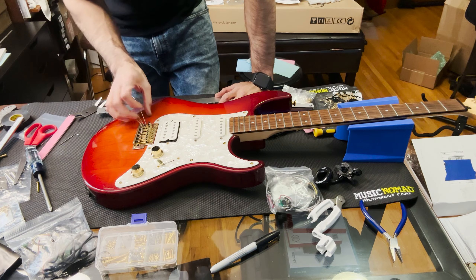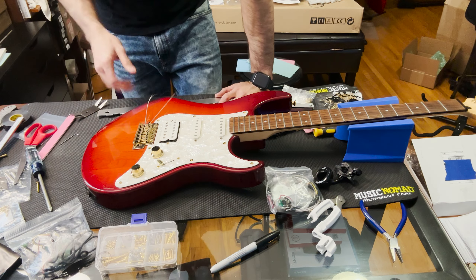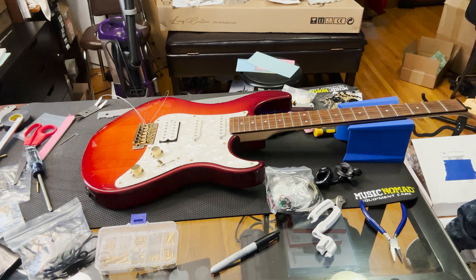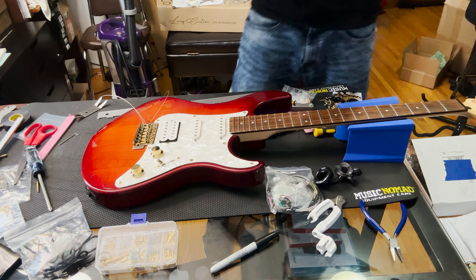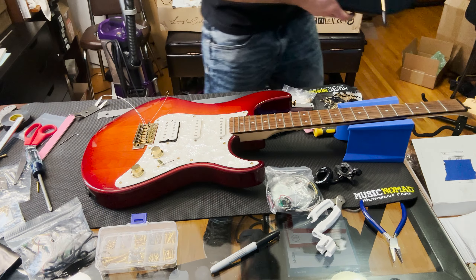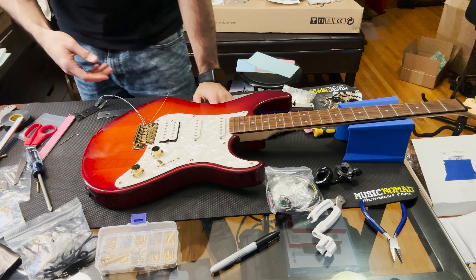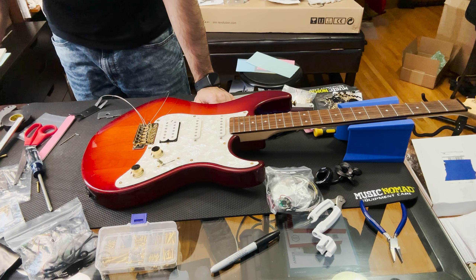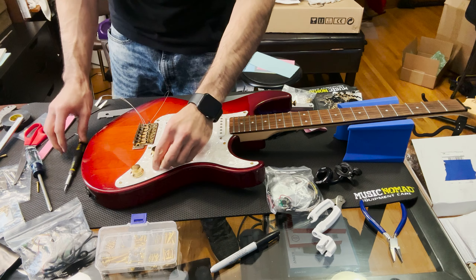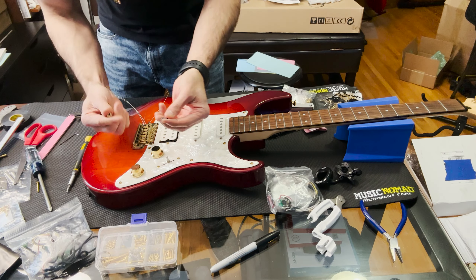We're going to take off the pickguard and start getting to work. I'm still very new to modifying guitars. We just finished this Harley Benton build that I love how it came out — I'll have a video linked if you want to check it out. That was the first time going all out on a build like that. Let's take off the screws — I had to put tape underneath to keep things in place.